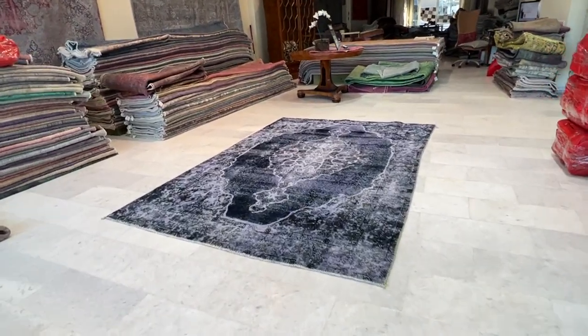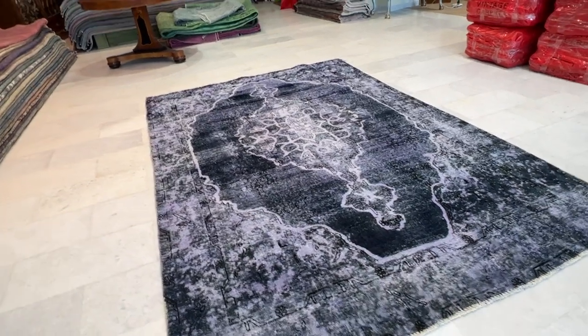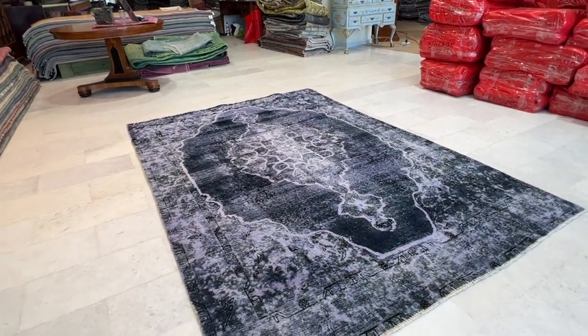We call 24704, it's a Persian handmade carpet. This carpet's got a color I've not really seen before. It's something between a purple, turquoise, blue all combined together.